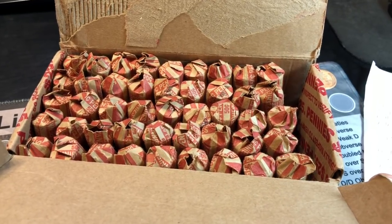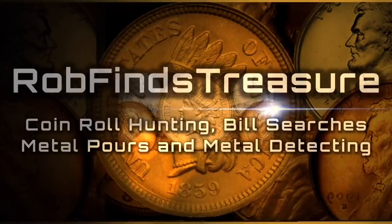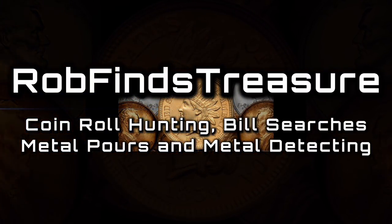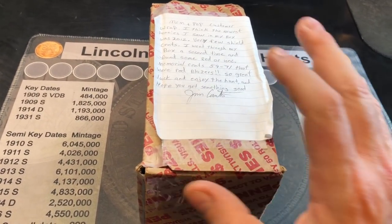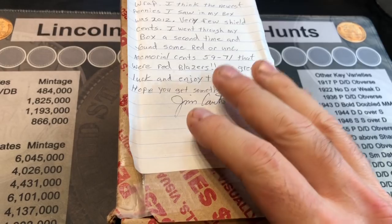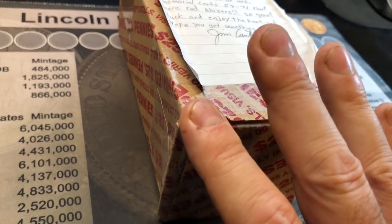There's nothing like a customer-wrapped roll penny hunt. Hey everybody, it's Rob with Rob Finds Treasure, and that's right, we are going to be doing a customer-wrapped full box of pennies. The package came with two penny boxes for a trade from Jim Cantor, so thank you, Jim.